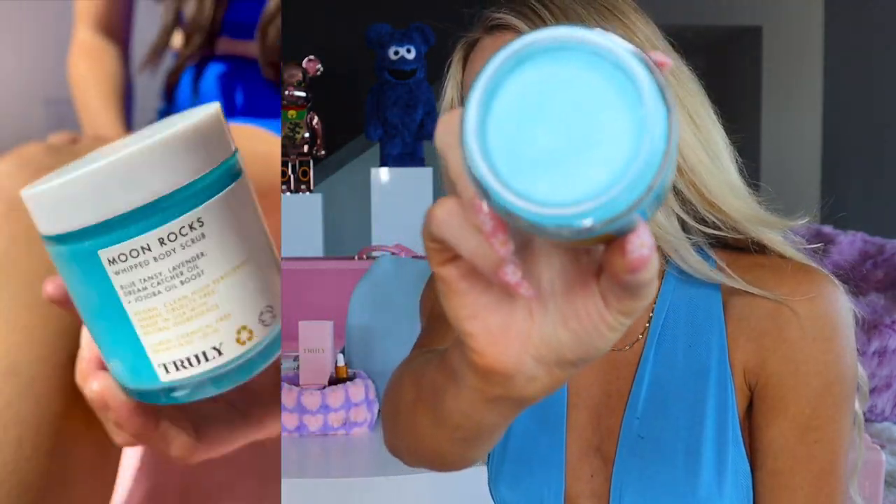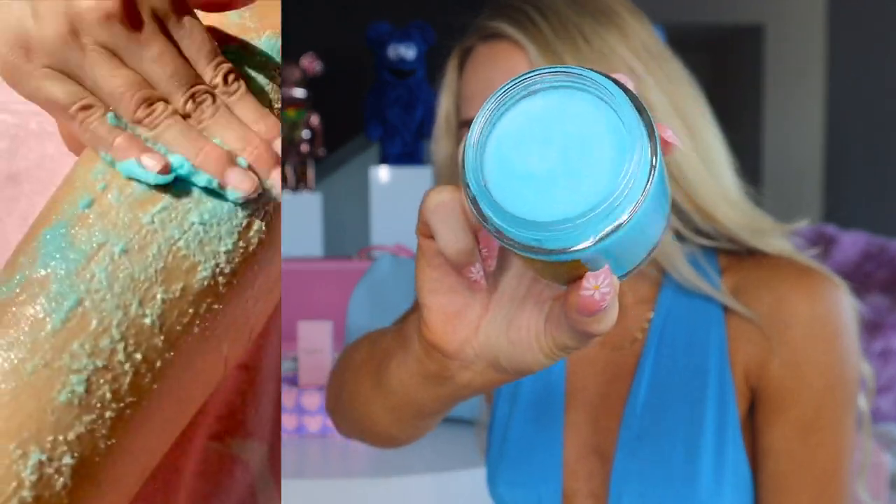The first product in the KP treatment kit is the Moonrocks Whipped Body Scrub — gorgeous blue color. You can use it every single day, right before shaving, and as a prep step to let the other products soak in deeper. This is going to be a key step in clearing out clogged oil and dirt from your pores as well as removing dead skin. Once you remove your dead skin, the other products are going to have a better opportunity to seep in deeper into your pores.